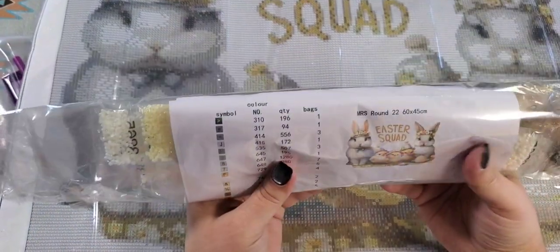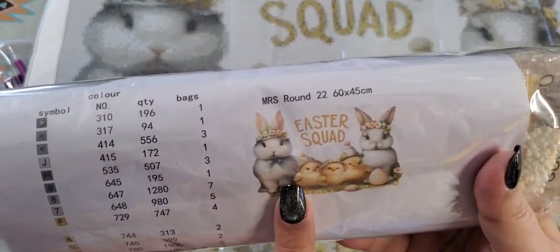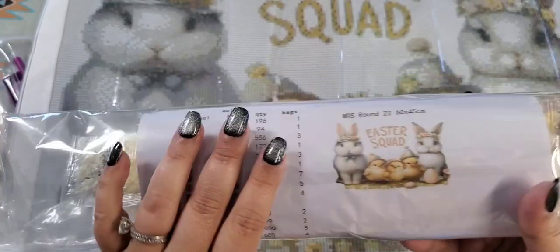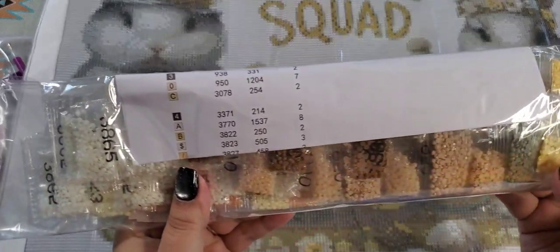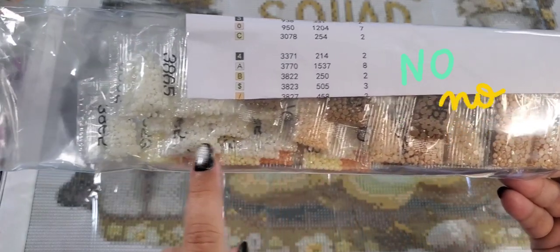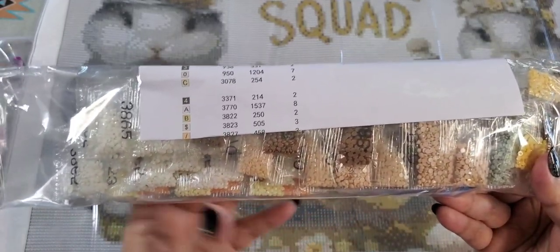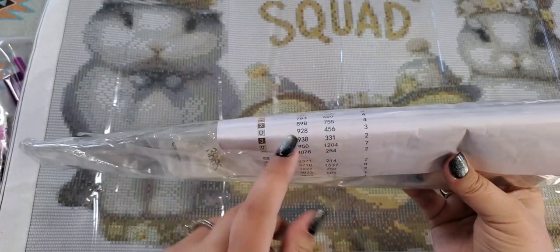With this one, it came with a picture of your painting and a little chart that tells you how many bags. I don't know why companies do this, but they come in these little bags, so it takes forever — you've got to cut all these baggies when you're kitting up. But it tells you how many of each color, and there are a lot of pretty colors.